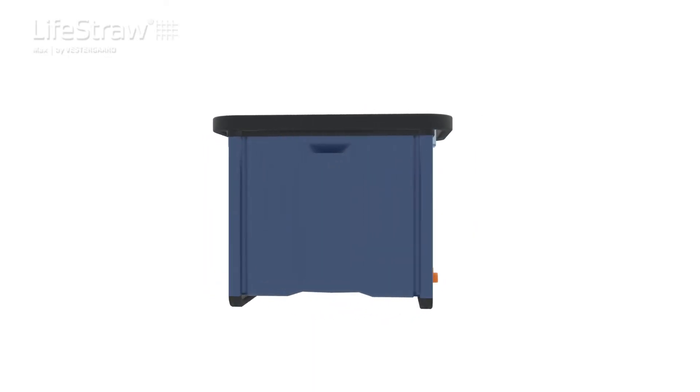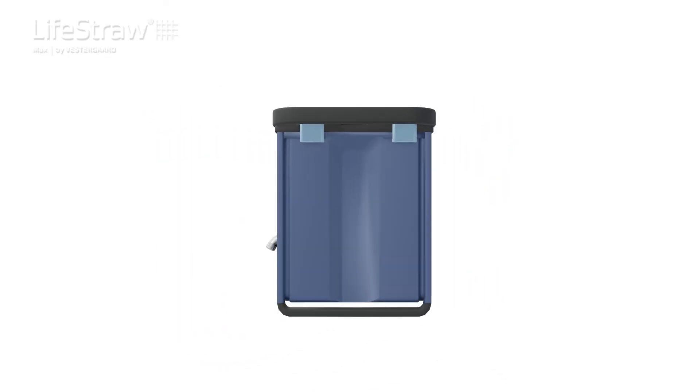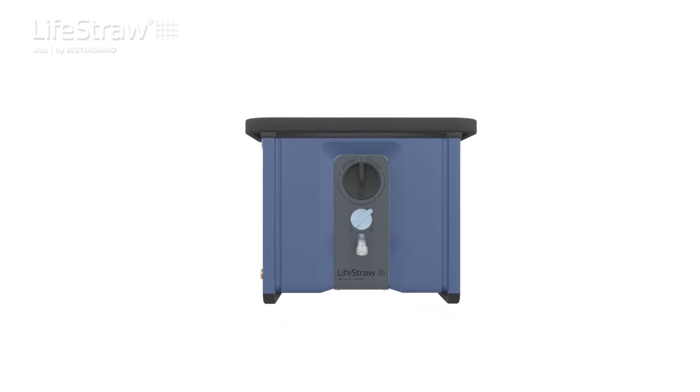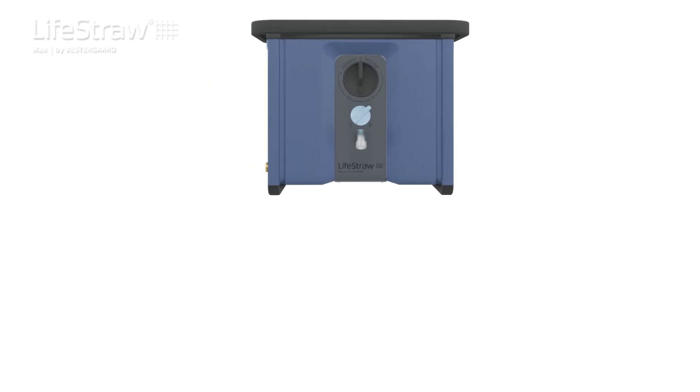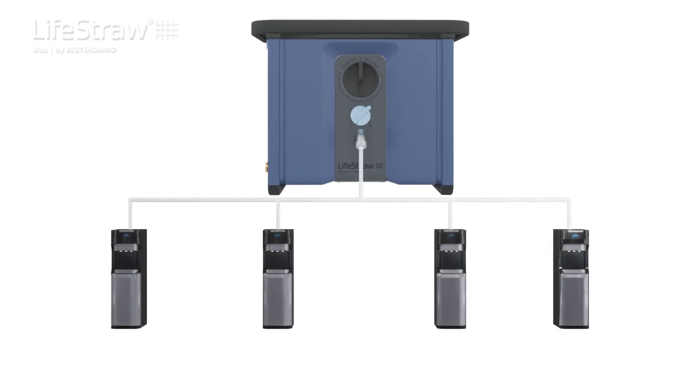The LifeStraw Max is as versatile, durable, and compact as its unique design allows. Multiple units can be connected in parallel to serve a large water reservoir. Similarly, a single unit can dispense water to multiple dispensers attached to it.